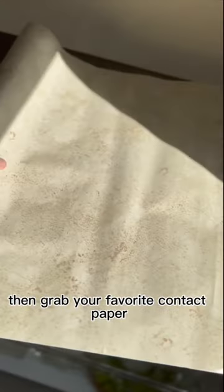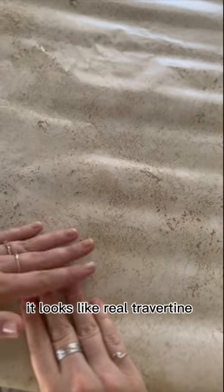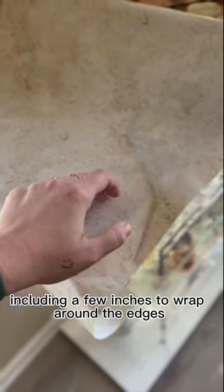Then, grab your favorite contact paper or peel and stick wallpaper. This one is from the Dollar Tree for $1.25. It looks like real travertine. Next, make sure your paper fits the counter, including a few inches to wrap around the edges.